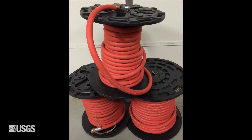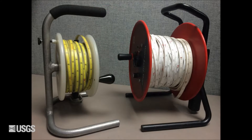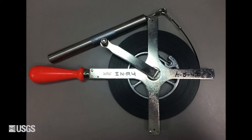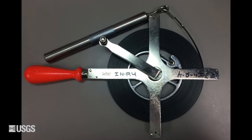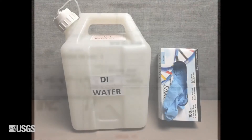Air hoses, electrical E-tape and weighted steel tape. Miscellaneous tools: wrenches, screwdrivers, hammers, etc. Field computers with field forms, station description, driller's well log, and deionized water.